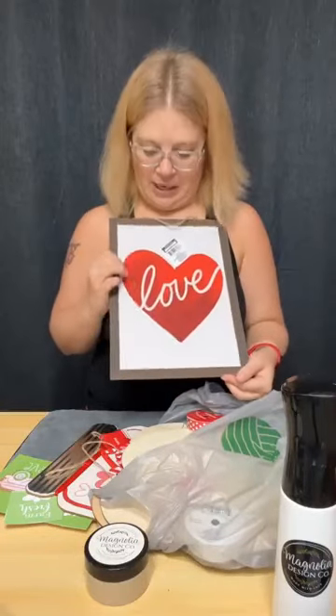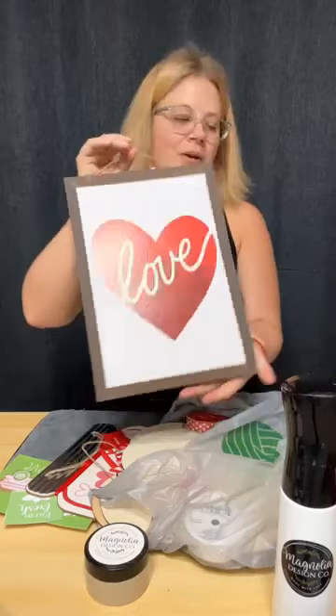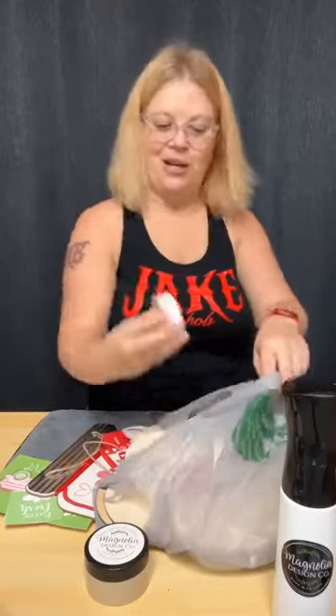Same with this one — I'm going to sand off the glitter and repaint the inside, but I really liked the frame. I think that's going to be super cute and I could do something cool with it.